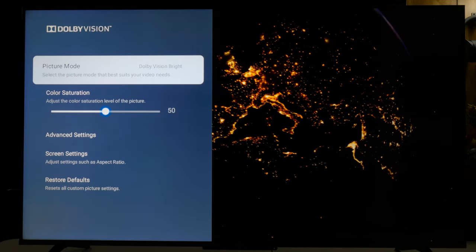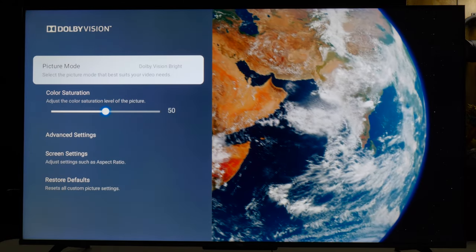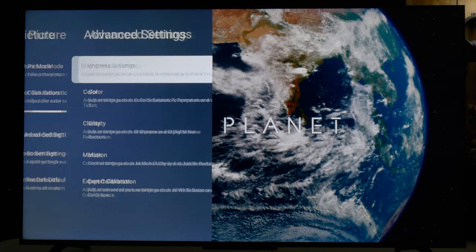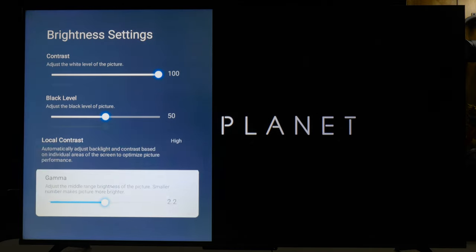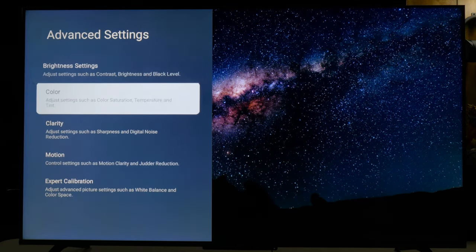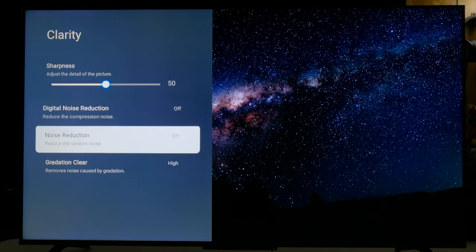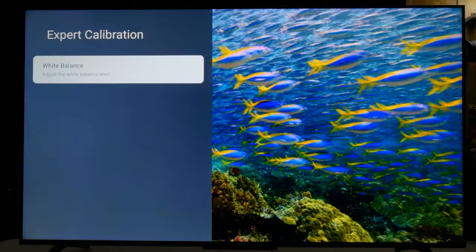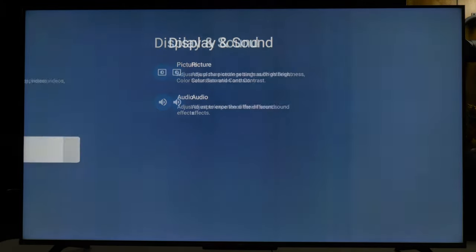It offers both Dolby Vision bright and dark modes. I didn't take any measurements, but I'm assuming the dark mode is probably more accurate while the bright mode raises the overall brightness. I just left it mostly how it was and only disabled a few things. One important thing: when you disable all the motion settings it will force some level of soap opera effect, and it is noticeable — at least for me when I'm really sensitive to it. So if you're sensitive to soap opera effect, I don't know if you'd be able to handle the TV or not.